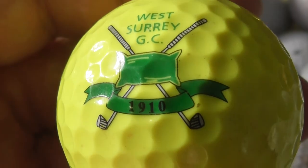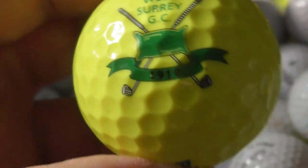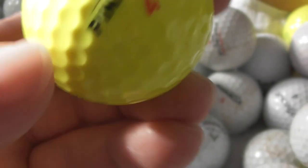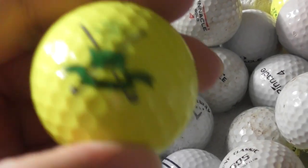West Surrey Golf Club, 1910. Logo's in perfect condition. It's one of those nice bright yellow balls, and the ball looks very good condition overall — that's a decent one.